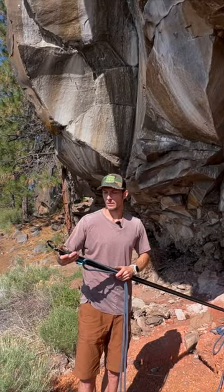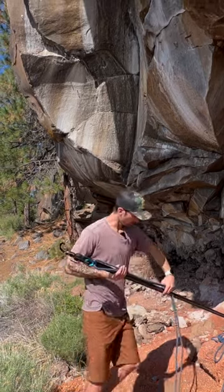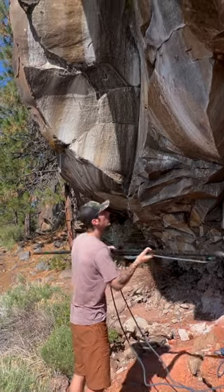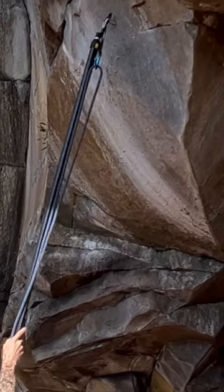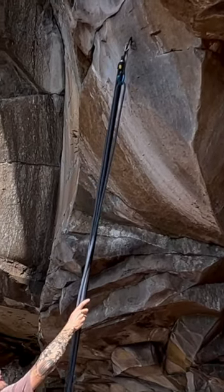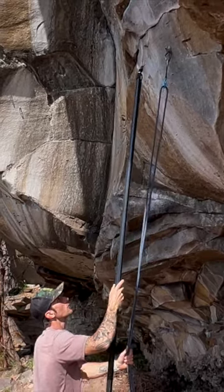Now that we have our draw inserted into the super clip, we're ready to hang the draw. All we do is hook the carabiner into the hanger and give a little tug.